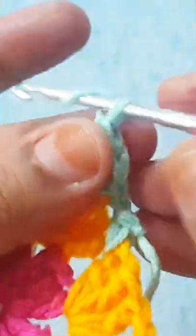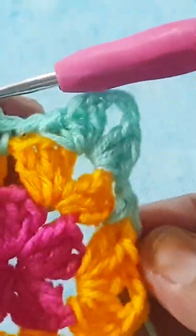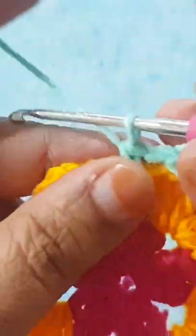Then make one double crochet stitch, then two chain, and make one double crochet stitch, one half double crochet stitch, and one single crochet stitch in the same space. Then one chain, skip the next three stitches, go to the small space, and make one single crochet stitch.